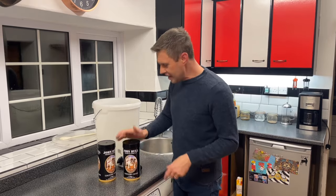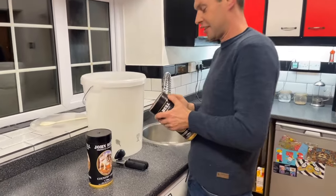Hey guys, it's Davin here at Brewments. You've caught me on brew day and I thought I'm going to brew up my favourite cider.